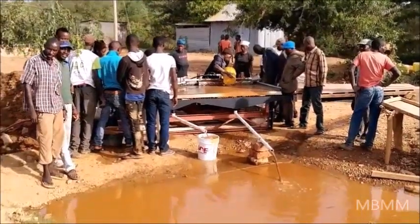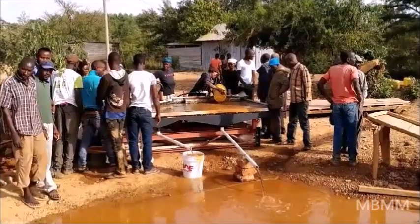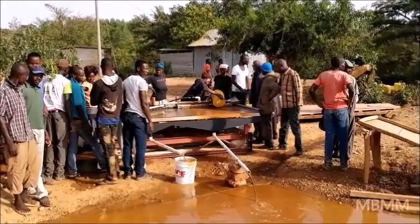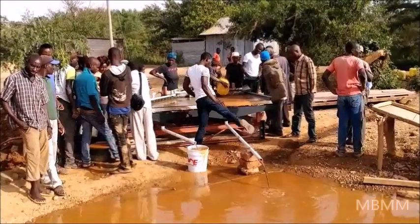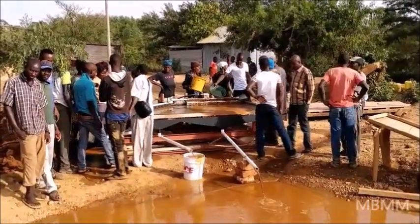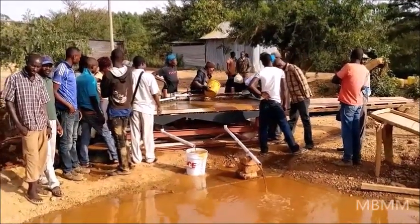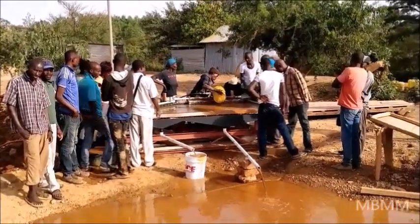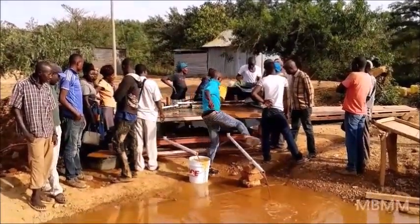The local miners are putting ore onto the shaker table, and this woman in the blue coat with the yellow bucket was the first in line. She's running her ore on the shaker table and she is very, very happy because it's going so much faster than it would normally go. She is very excited that she can process her material so much faster.